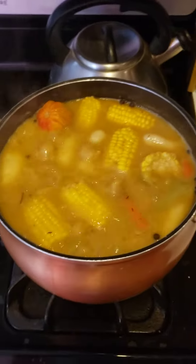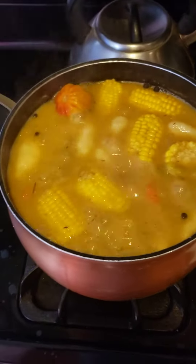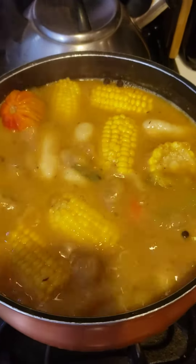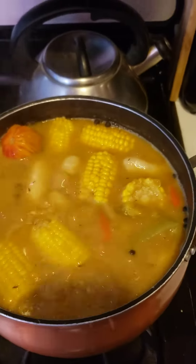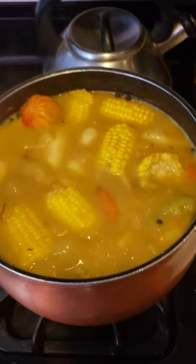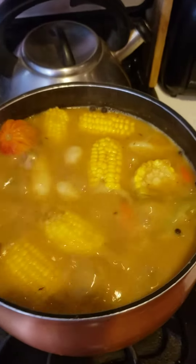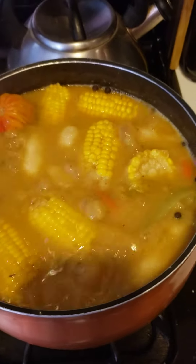Welcome to another episode of Big Rock Kitchen. Right now I'm cooking the ital sip — a soup, a Winona soup, meatless, no meat. We got the good old sweet potato in it, carrots.